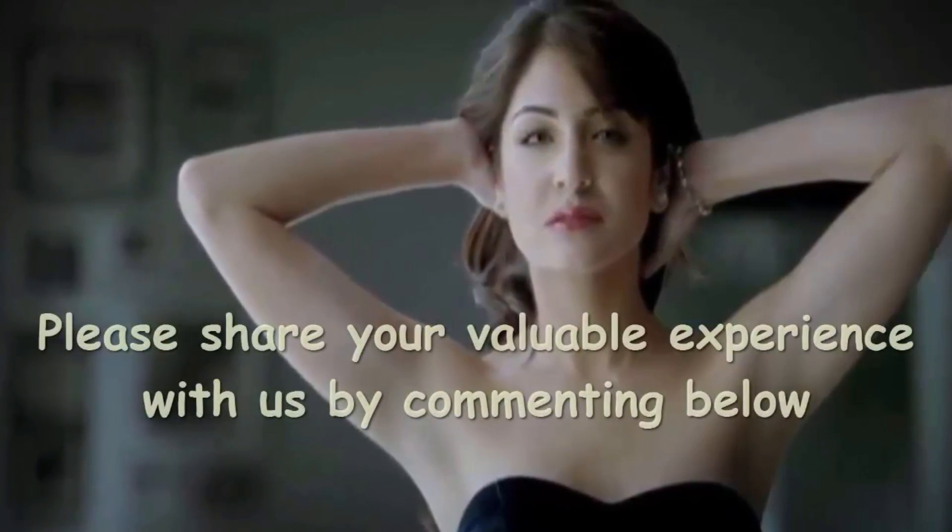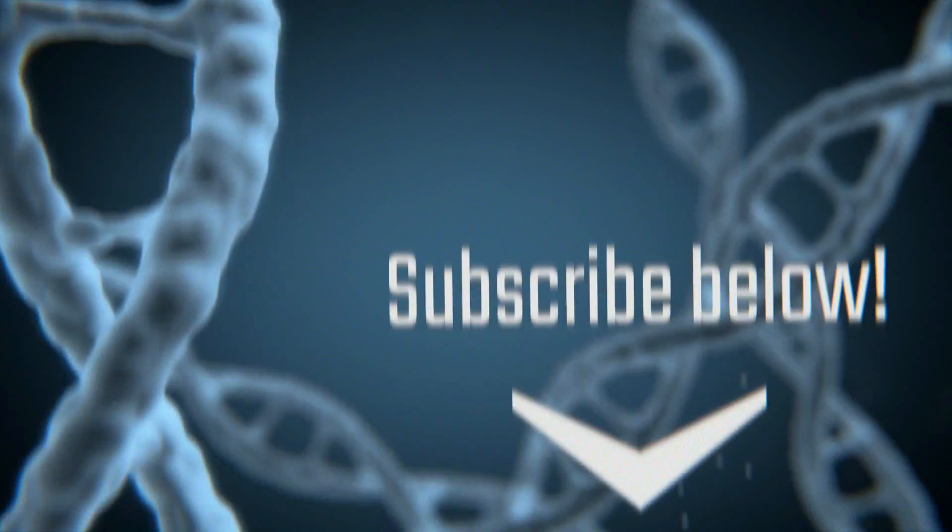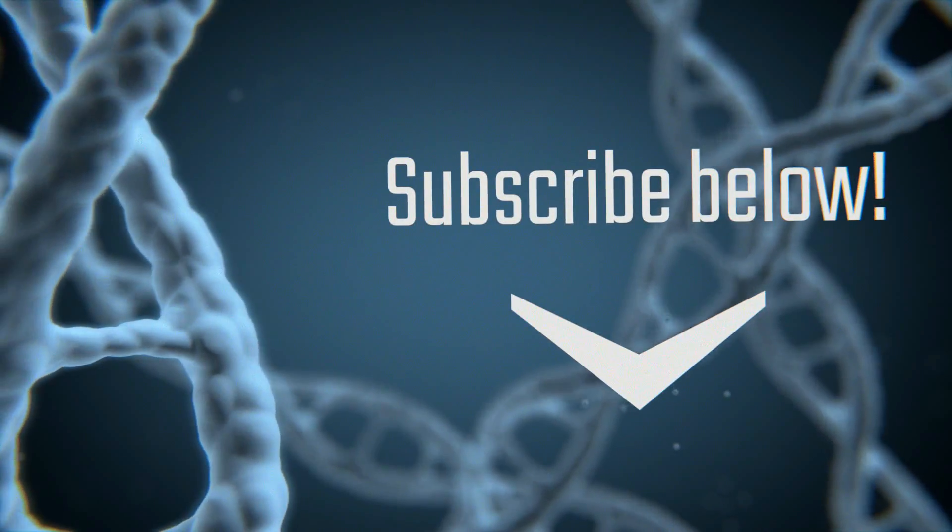Thanks for watching the video. Share your valuable experience with us by commenting below. We'll see you next time.